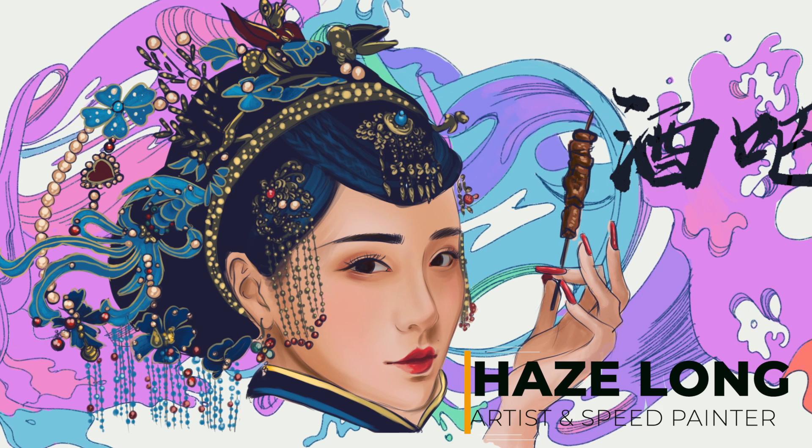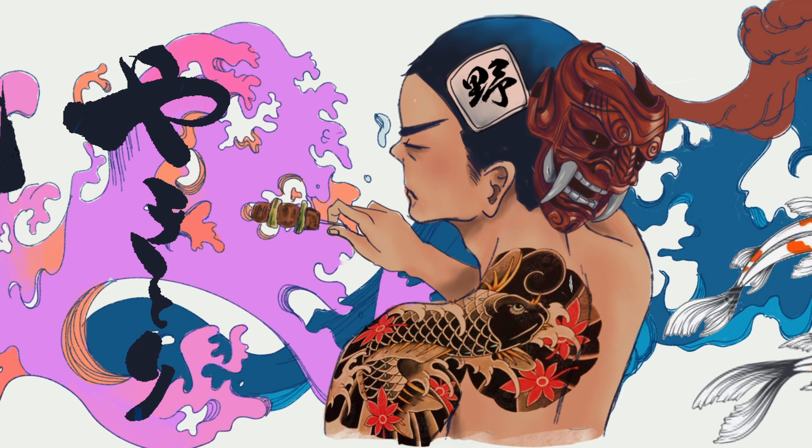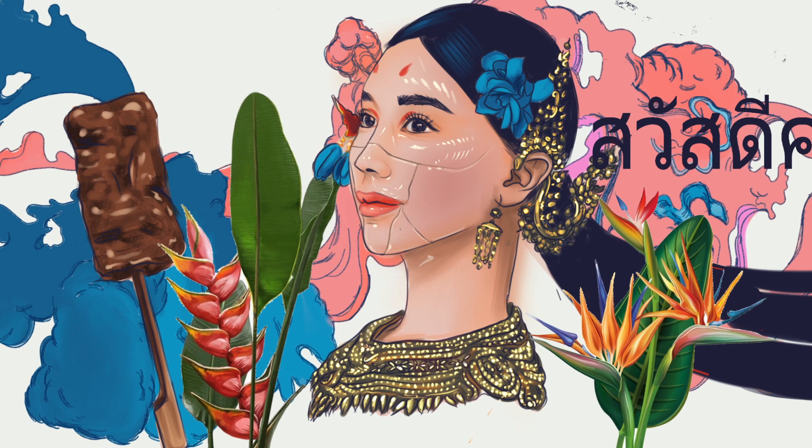Hi everyone, my name is Hayes. I'm an artisan speed painter from Malaysia and today I will be sharing how I create this illustration in Procreate and how we get to painting them on a wall for my client.